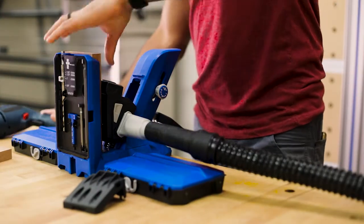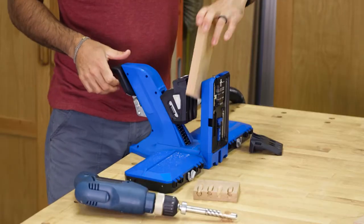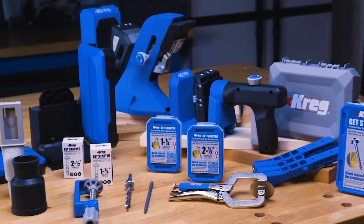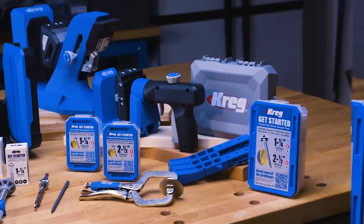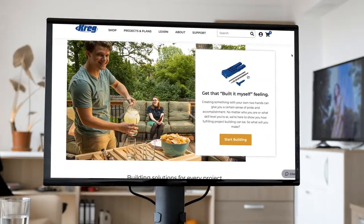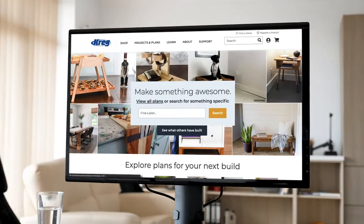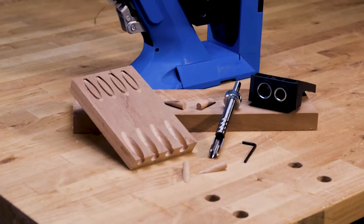Because the Plug Cutter Drill Guide Kit comes from Craig, you know it's built to last and backed by the number one pocket hole brand. That means you'll find a complete line of pocket hole jigs, the best selection of pocket hole screws, plus the tools, accessories, support, plans and educational information you need to succeed.